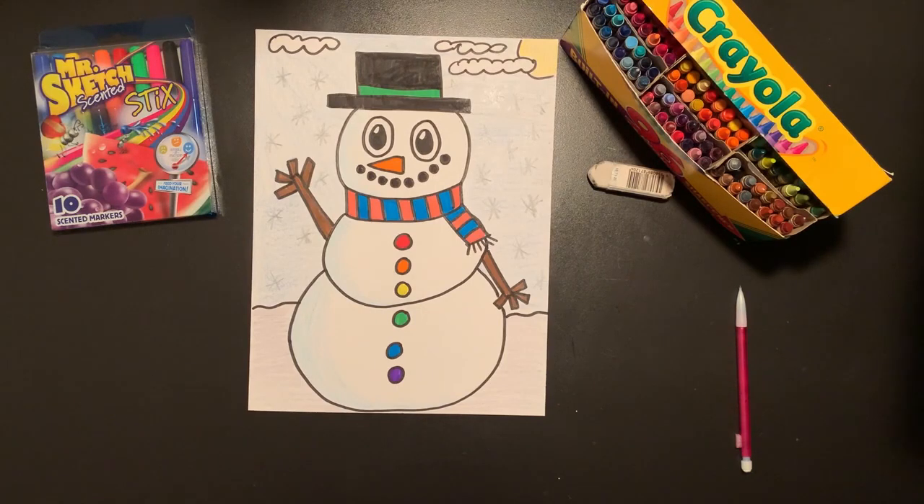Once you're done, you can upload a photo or video of your snowman on my canvas page. I can't wait to see all the different snowmen you have made. Try your best, have fun, and get creative. I'll see you soon. Bye!